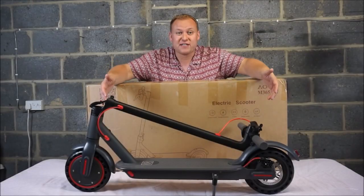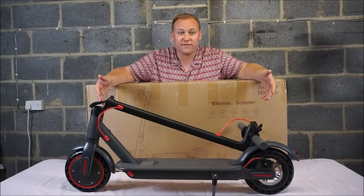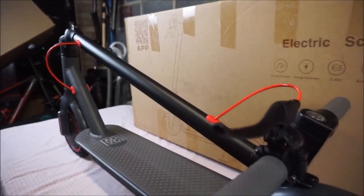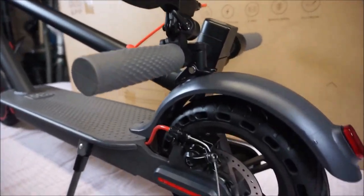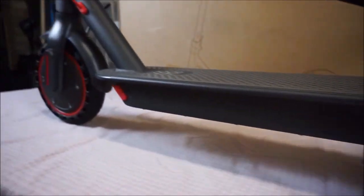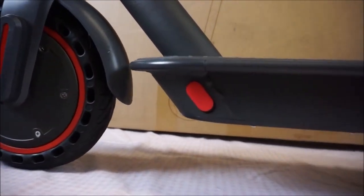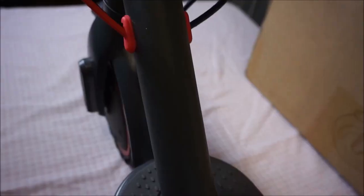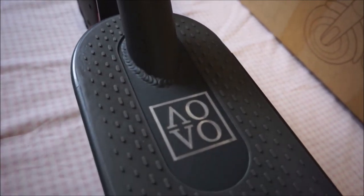As you can see it looks very similar to a Xiaomi M365 scooter and that's because it shares very similar features. You've got folding handlebars, a rear mechanical disc brake, a kickstand, the charger port, and a 350 watt brushless motor up front. It even says AOVO here on the deck.